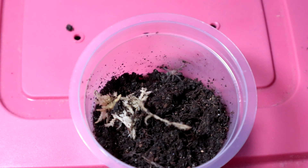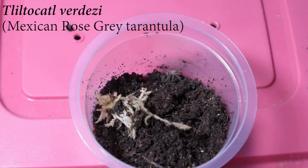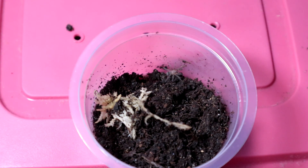Right up next we have the Tliltocatl verdezi. Unfortunately I will not be feeding them on camera because they are too tiny, and I'm going to have to cut up some mealworms for them to enjoy. I don't have Turkistan nymphs at the moment, so we won't be able to see any takedowns, but hopefully sooner or later I can recover my colony.